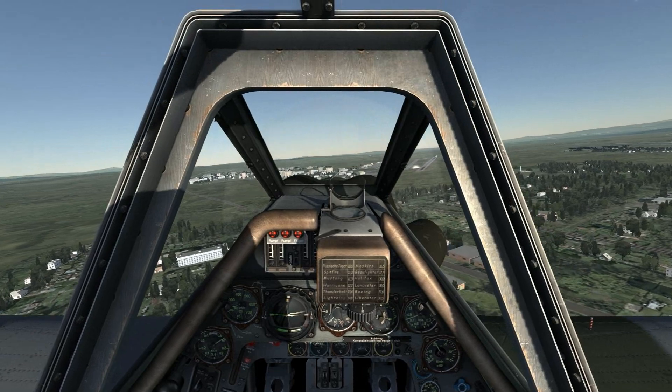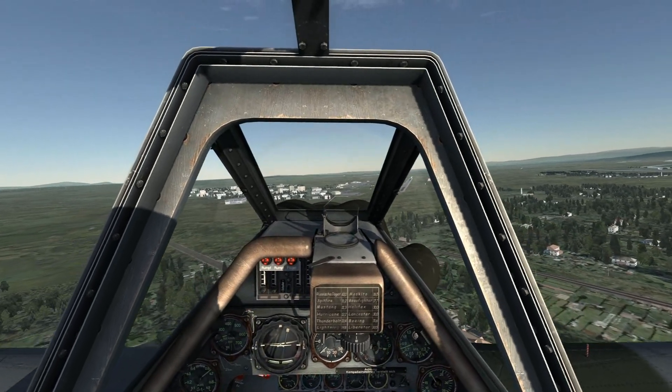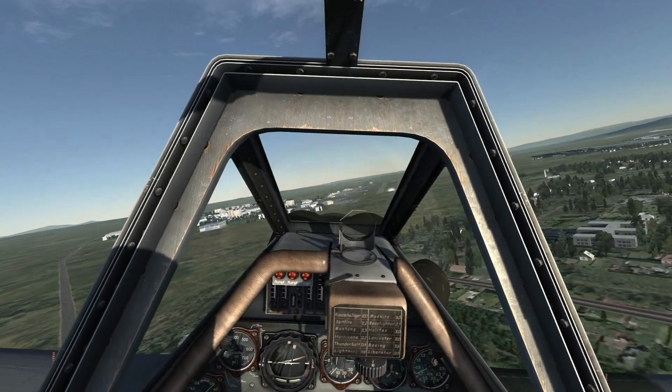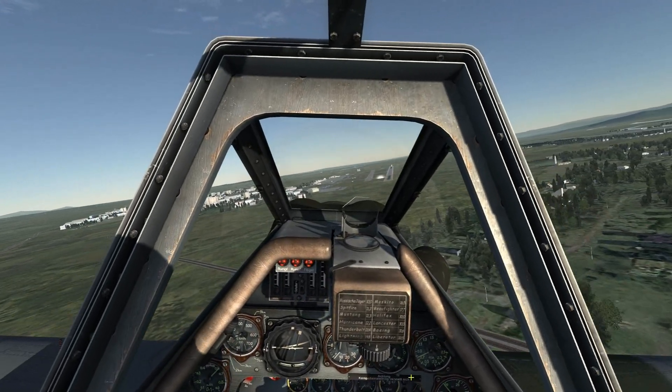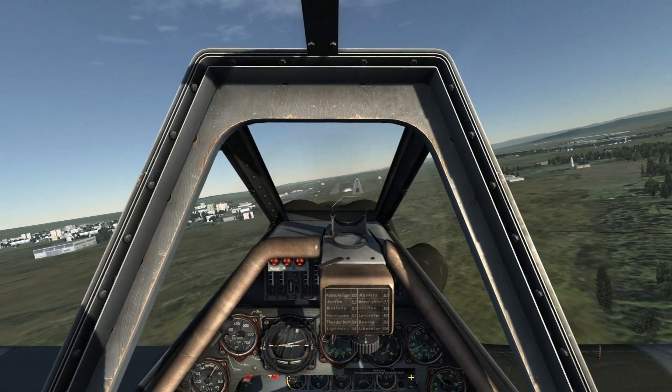I'll now turn to my final approach and place the nose shortly before the runway. I'm keeping a close eye on my airspeed to make sure that it does not fall below 200 kmph. Anything less and the nose is going to get squirrely on you.